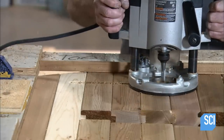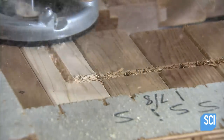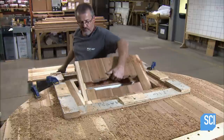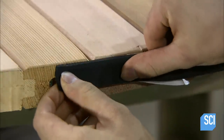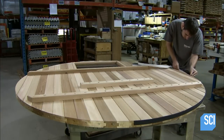Using a pattern as a guide, they cut out a window with the router. They screw window moldings around the opening. They then apply an adhesive-backed rubber insulation strip along the perimeter, which will prevent heat and water from leaking out between the walls of the sauna.